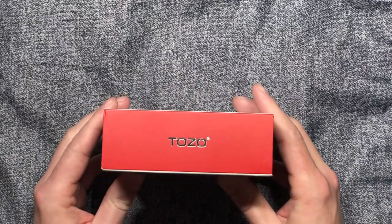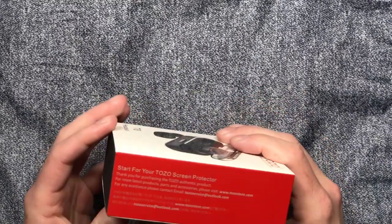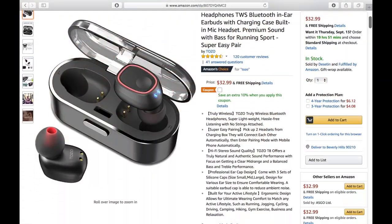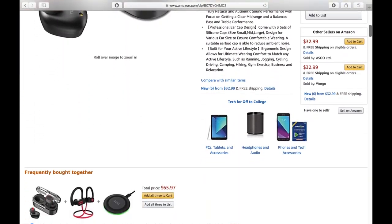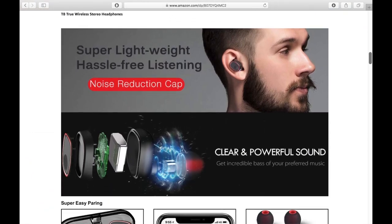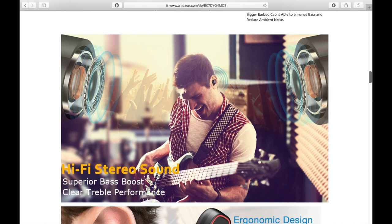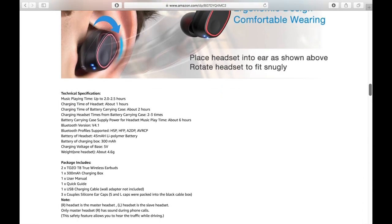When the nice people at Tozo reached out to me and asked if I would review the T8 True Wireless Stereo Headphones, I took a good look at the Amazon listing and thought they looked pretty cool. They advertise an ergonomic design that's supposed to stay in your ears for fitness and sports, and are supposed to be super lightweight and pretty much hassle-free. I'm pleased to say they were pretty much right.